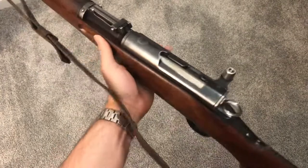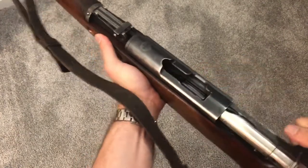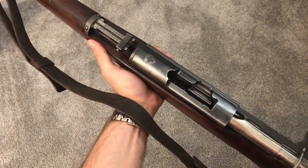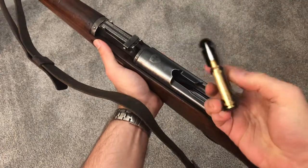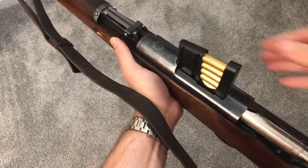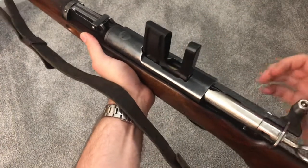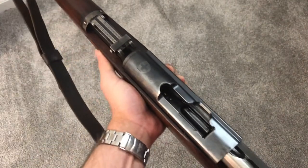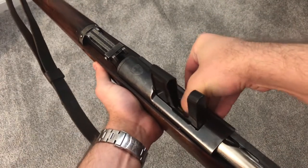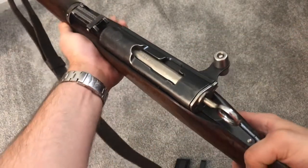Here I have a Swiss K31 rifle, and this is in sort of the same situation as the Mosin. When you load it, you stick the charger — or the clip, whatever you want to call it — right down into the rifle and it sits there. Here's a reproduction clip that holds six rounds. You sit it in there, push the rounds in with your thumb, then try to kick it out with the bolt — nothing doing. It's not going to want to do that. What you can do in the K31 is similar to the Mosin: after you've stripped the rounds out and made sure they're all the way down, just take your thumb and kick the clip out that way and load the gun.